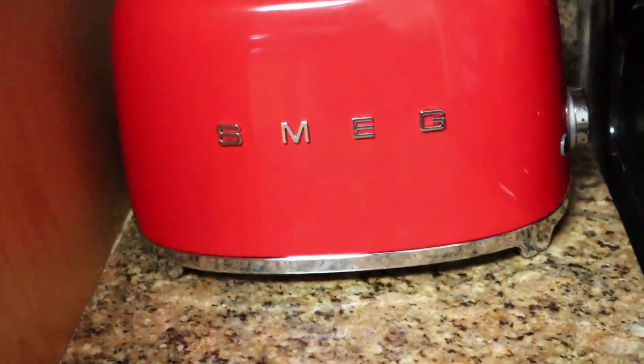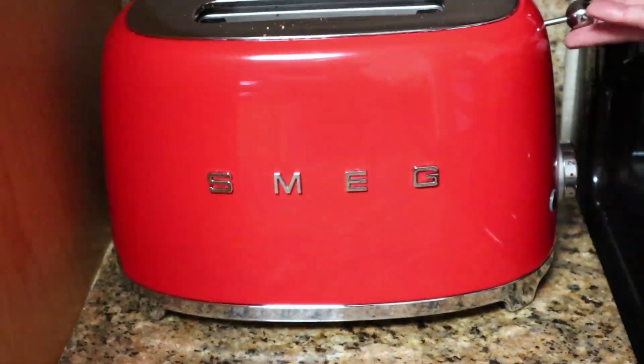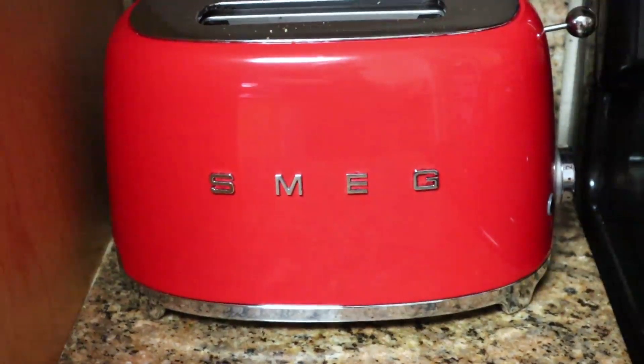Finally, the other thing I love in my kitchen — this is not vintage, but it's been on my list for a long time. It is vintage-inspired: this Smeg toaster, which just makes the best toast. But look at the color of it — it's so great. I love the design of it. So that is my vintage-inspired kitchenware.